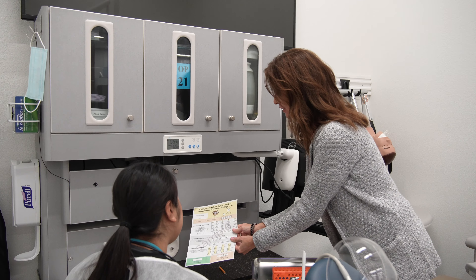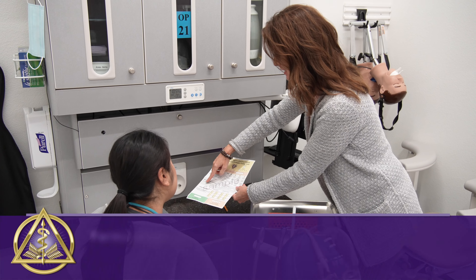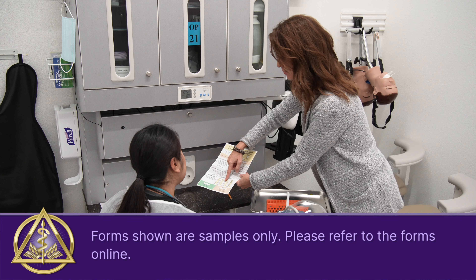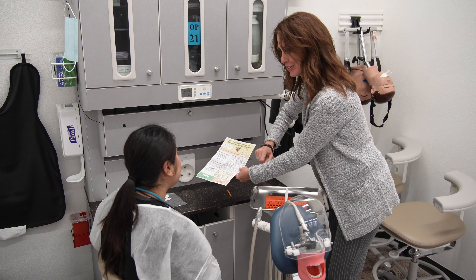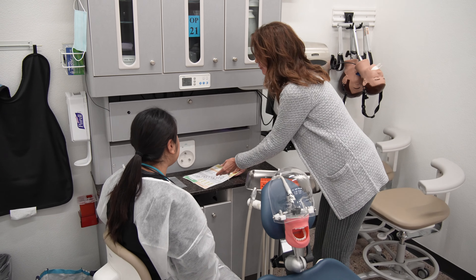So today you're going to be doing the lower left. These will be your calculus detection teeth. You're answering whether this calculus is present — yes or no — for the surfaces. This will be the areas that you will be scaling.